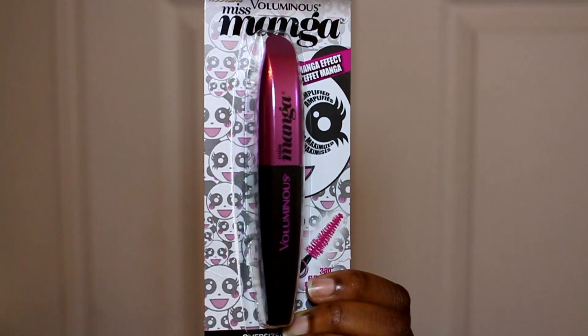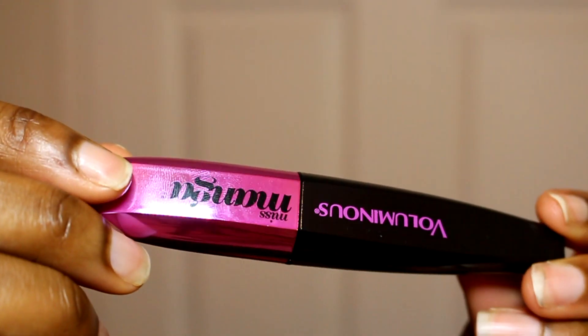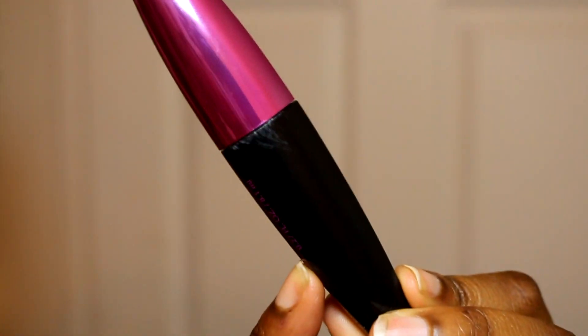Hey guys, I'm here with a really quick video review of this Miss Manga Mascara. It's Voluminous by L'Oreal. I wanted to review it because I was curious about it. I found it on sale, and I'm going to be reviewing a higher-end mascara coming up and I wanted a drugstore point of reference.